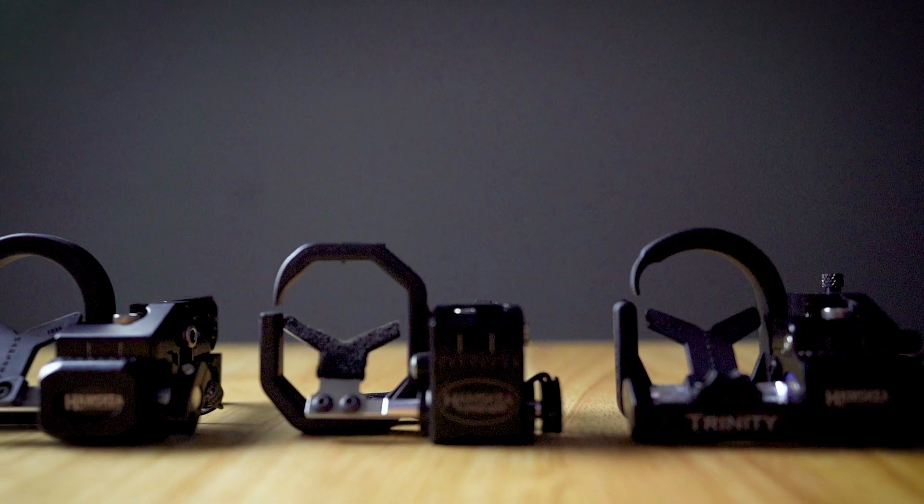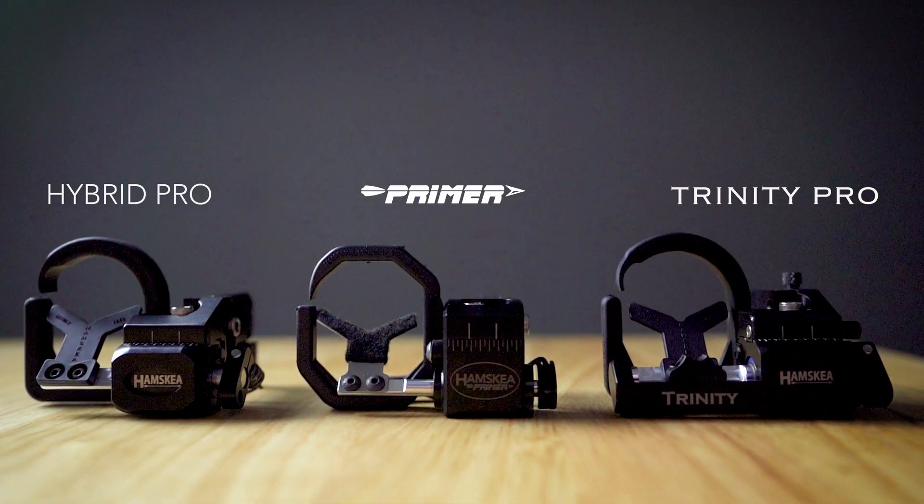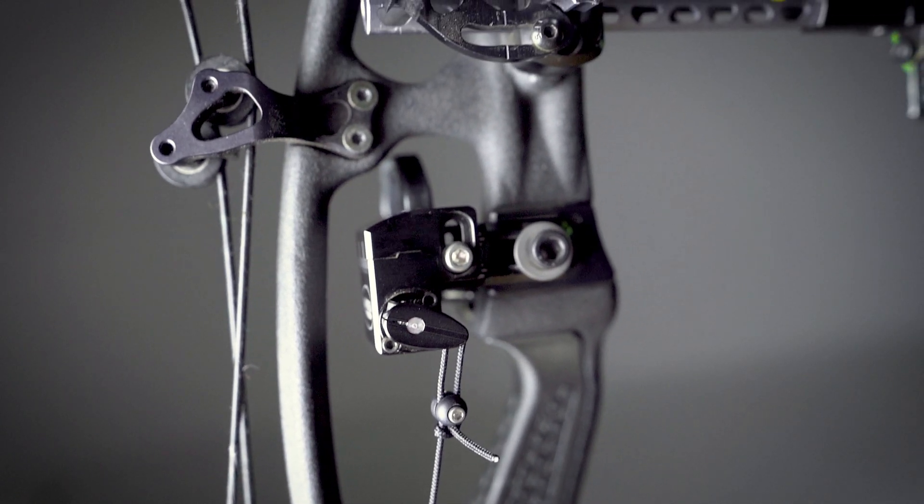We've pulled technology from the hybrid and trinity series, but we've created an arrow rest with a lighter, sleeker, and simpler design. We feel you deserve high quality products at a price that won't break the bank.